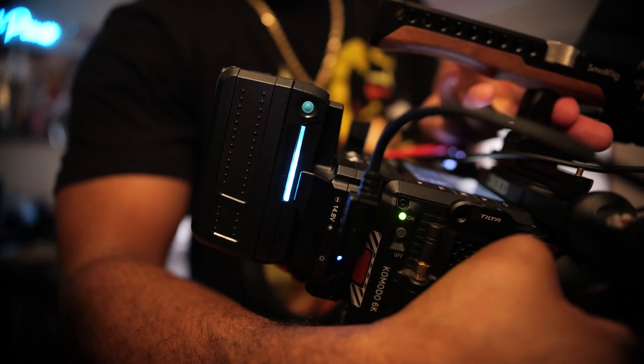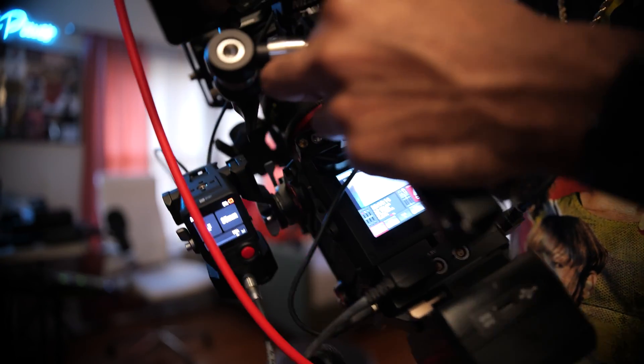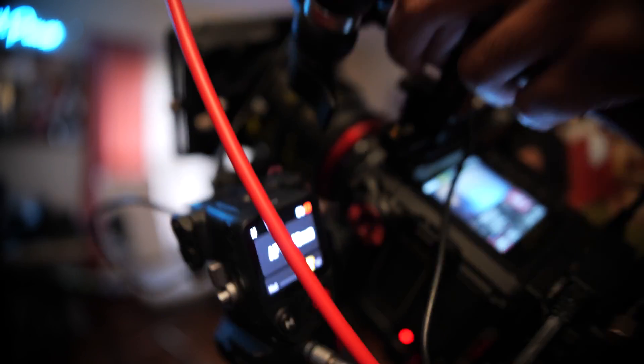The only problem with this setup is it does not show the battery percentage. For example, you can see this V-mount is probably about 75 percent charged, whereas if you look on the hand unit on the screen it just says zero and it's in red.